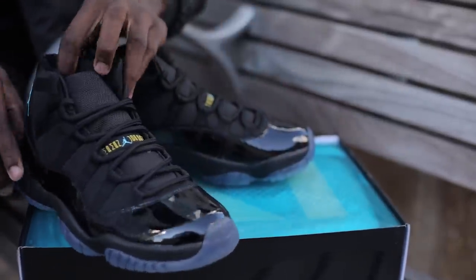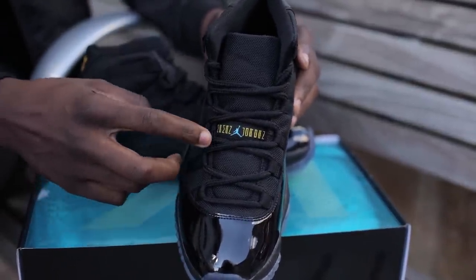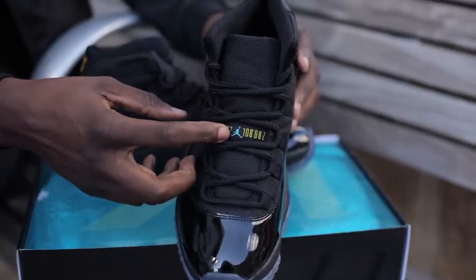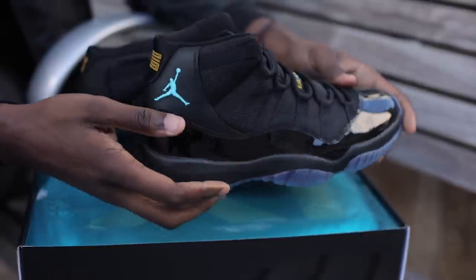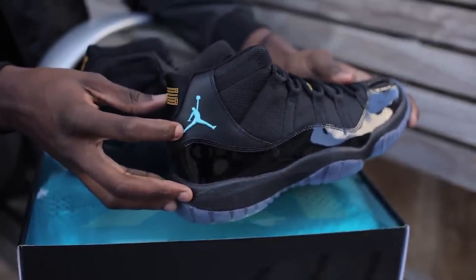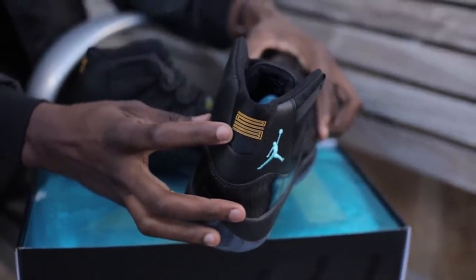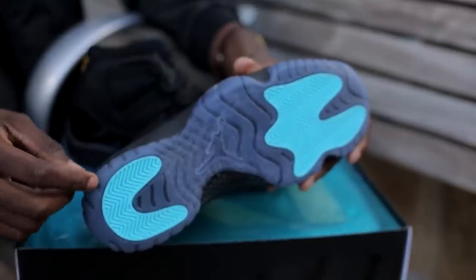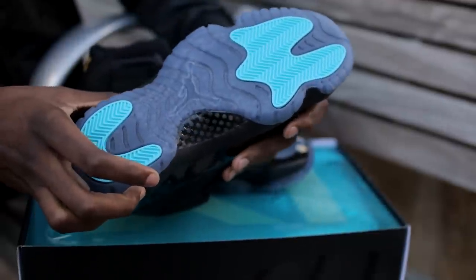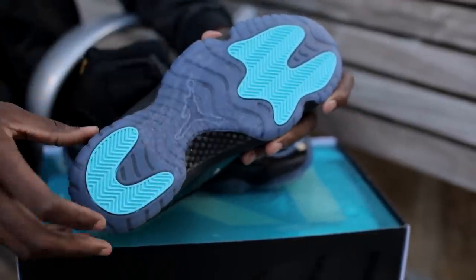On the tongue, we have the words 'Jumpman Jordan' with the centerpiece of a gamma blue Jumpman logo. The Jumpman logo is also seen where we expect it to be, in gamma blue, this time embroidered. On the Achilles, we have a Varsity Maize 23. Like I said before, an indigo tinted outsole with an all-black carbon fiber shank plate. And for the herringbone sections, we have gamma blue.